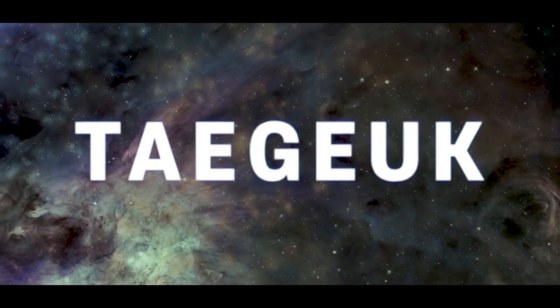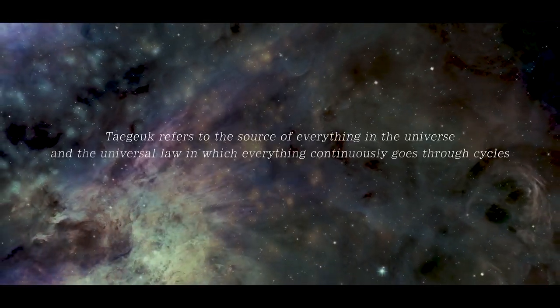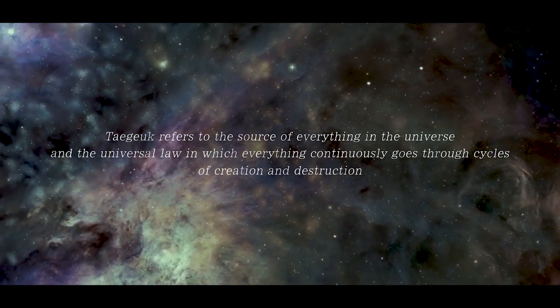Tenguk refers to the source of everything in the universe, and the universal law in which everything continuously goes through cycles of creation and destruction.